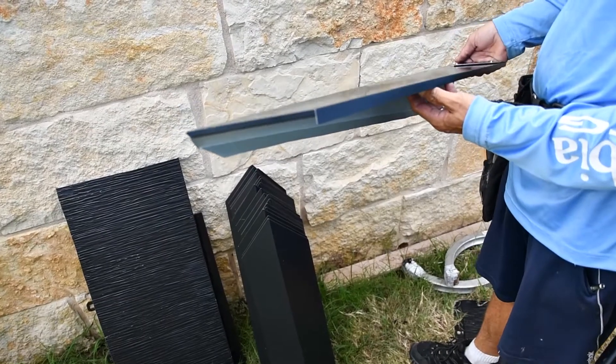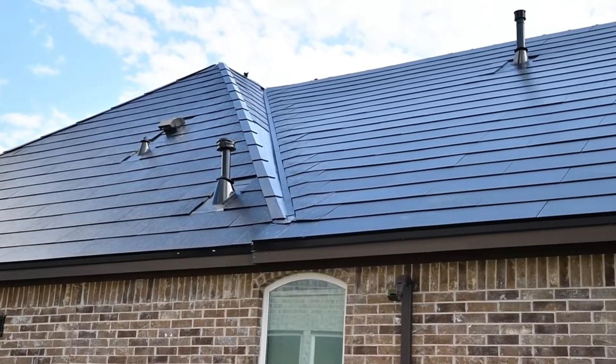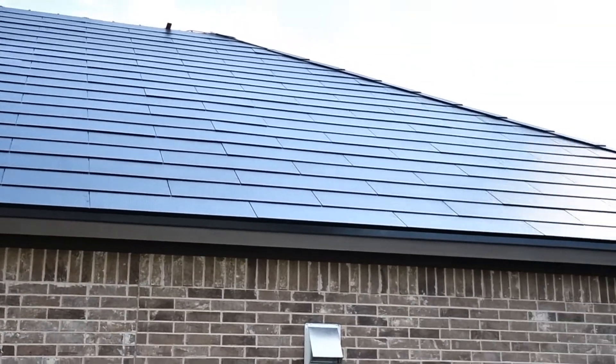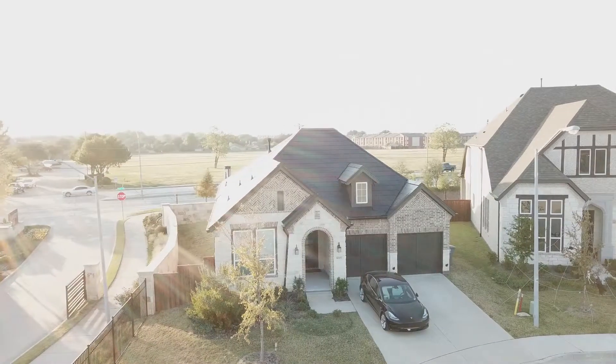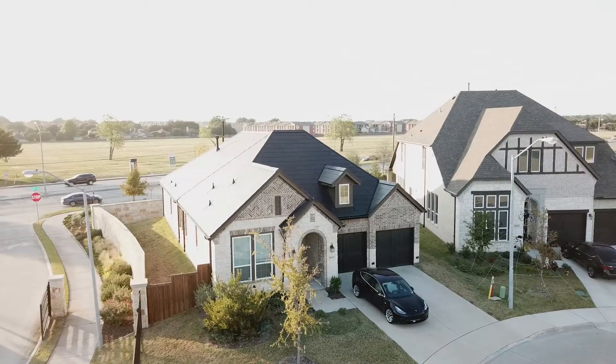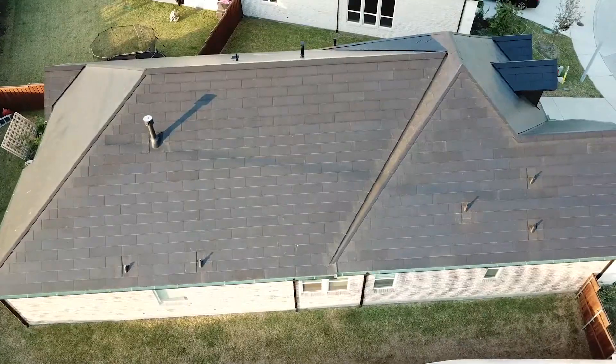Now it's time to focus on the metal fabrications — all of the hip metals, the valley metals, all of those deck-level metals — after the solar glass is installed. Then once all of those details are finished up, we focus on all the other details like the trims, the gutters, and everything else that goes with a traditional roofing system.